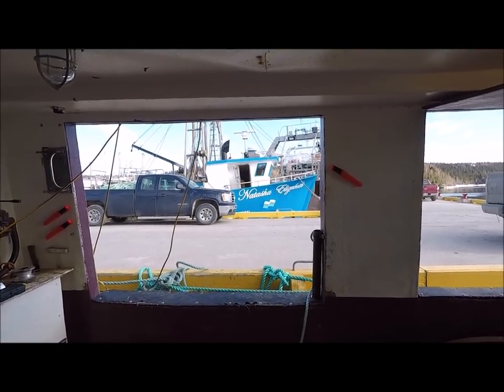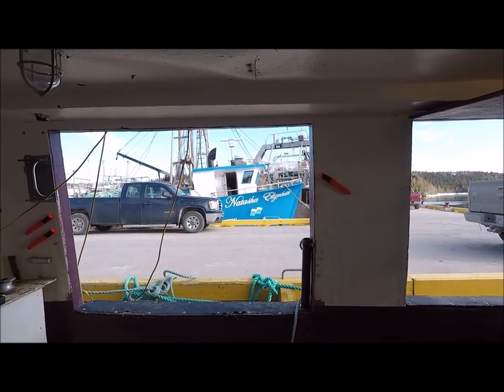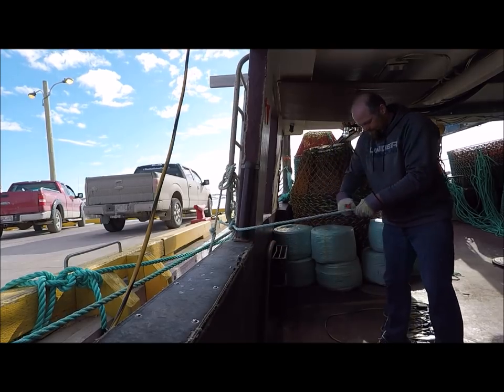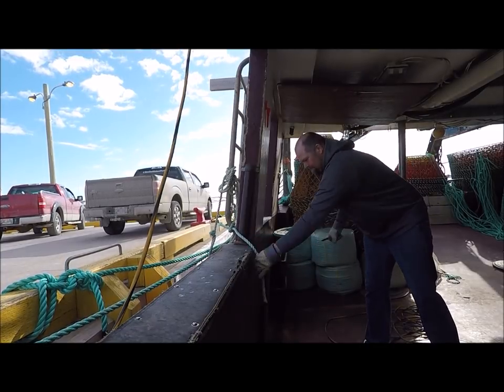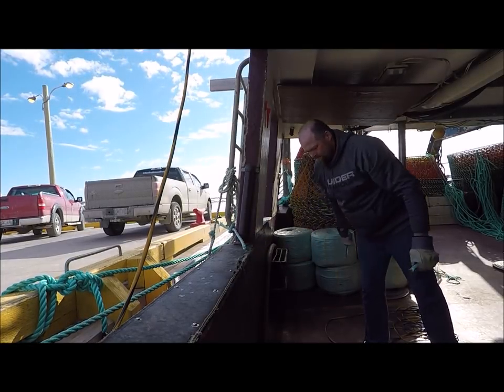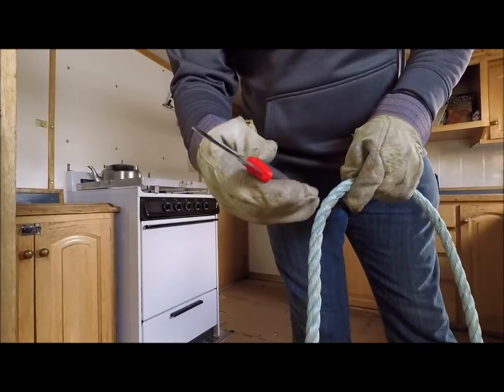I must say that looks good — a nice bright red color, easy to see. I was really impressed on how the knife sliced through that 5/8 rope.